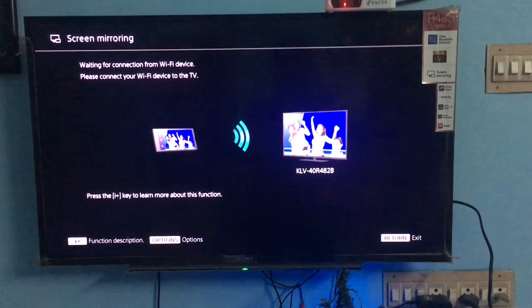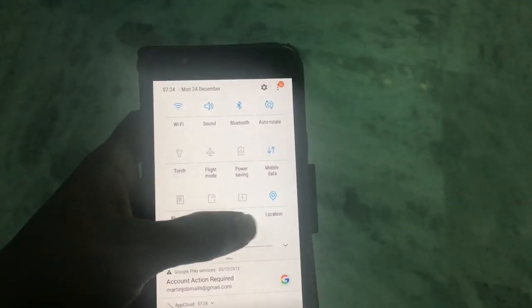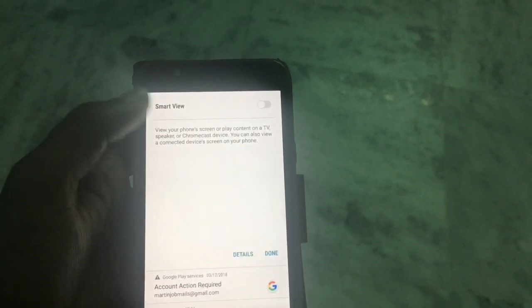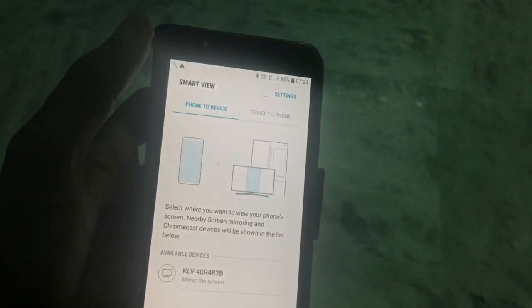After selecting the Screen Mirroring menu, now all you need is a mobile phone. I'm using a Galaxy J7 Next. You can see the Smart View button on the menu — you need to turn it on.